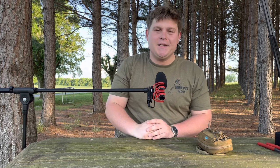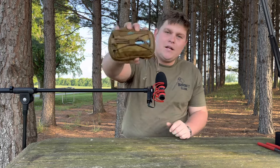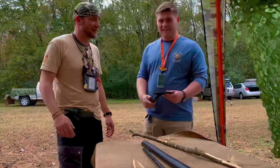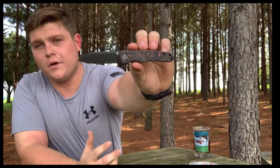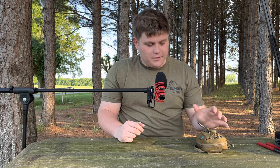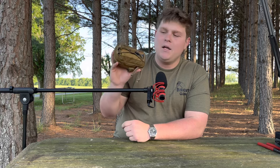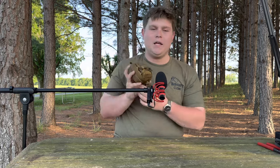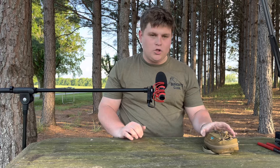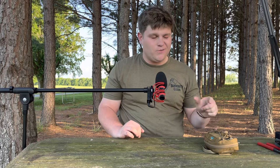Hello everyone and welcome back to EDC-NC. My name is Samuel and today I'm going to be showing you what I carry in my everyday carry toolkit. So another everyday carry tool video — I know it's not an original concept, but I've put a lot of time and research into getting the specific gear for this pouch, and today I'm going to show you what I've curated. I think you'll like it.